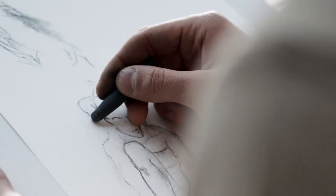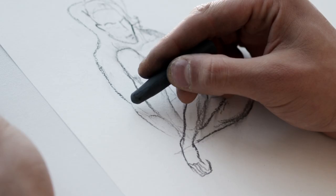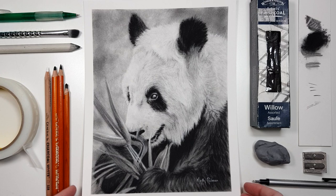Hey guys! In today's tutorial I'm going to talk about the main problems people have with charcoal and how to fix or avoid these problems. I'm Kirsty Rebecca and I make drawing and painting tutorials that are easy to follow even if you're just starting out. And while I chat to you about this topic I will show you the process of how I created this recent charcoal drawing of a panda.